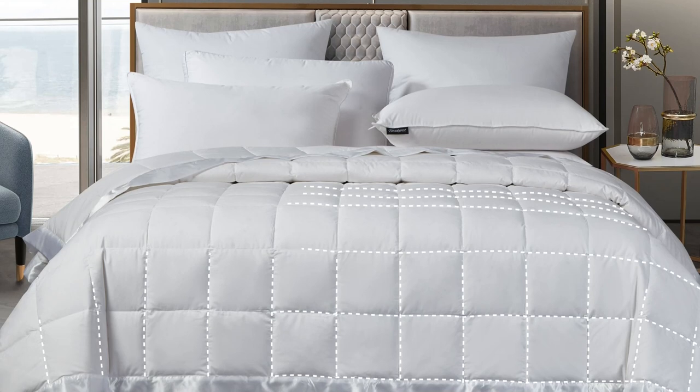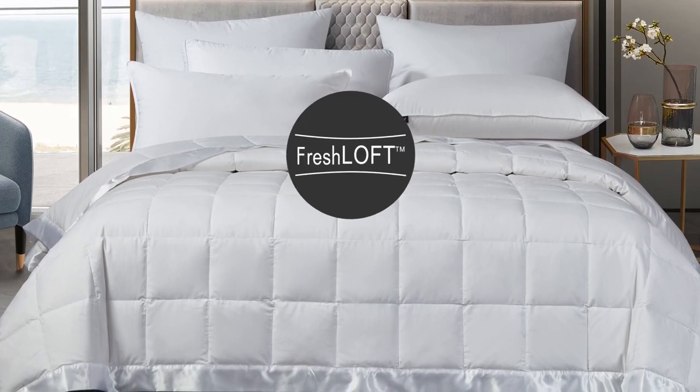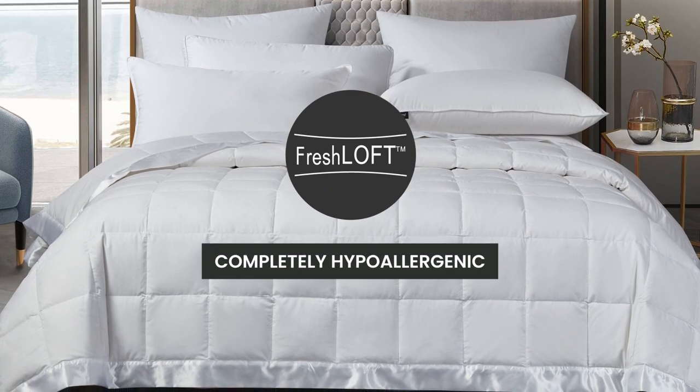The end-to-end sewn-through box construction prevents the fill from shifting, and our fresh loft technology makes it completely hypoallergenic.